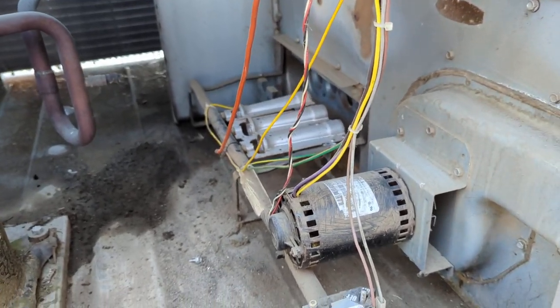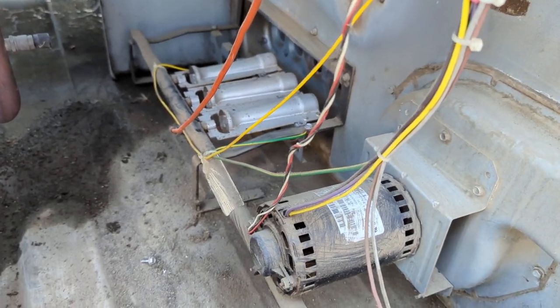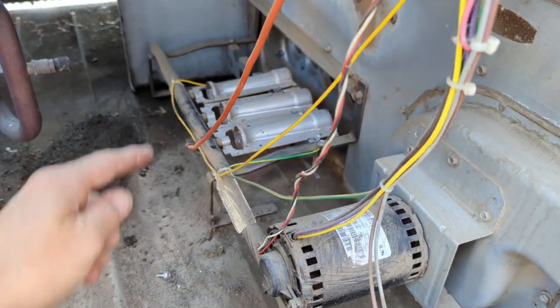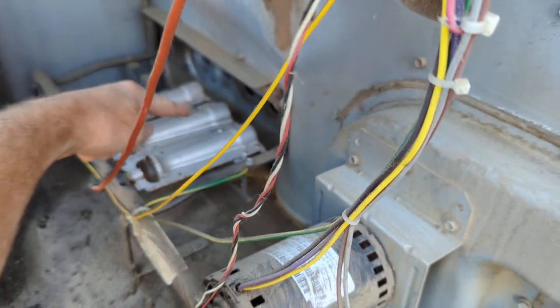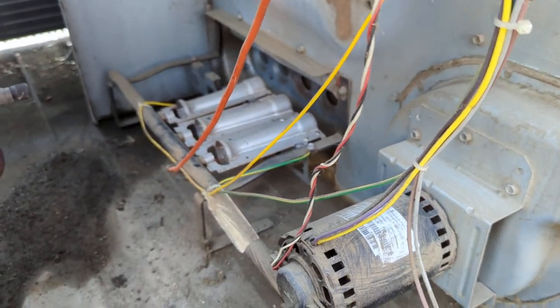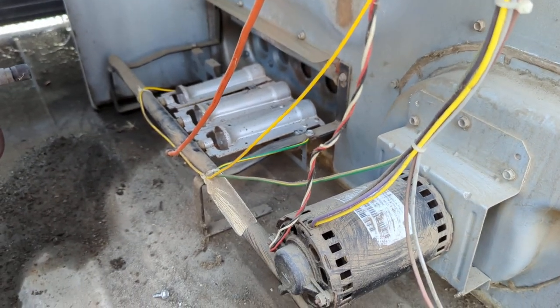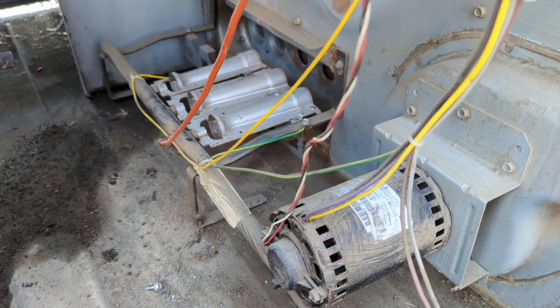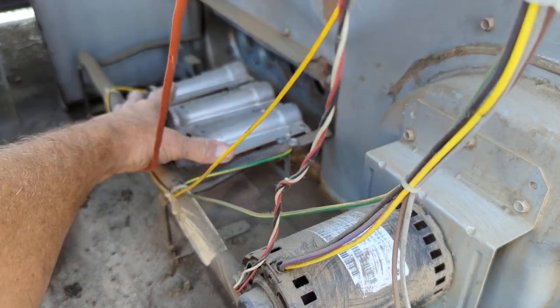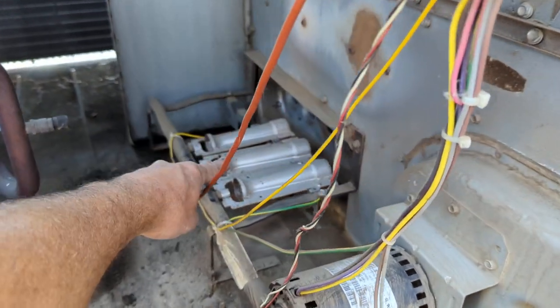This is a short video on starting your heater and noticing that one of the burners might not be coming on — or you hear gas but the flames don't produce. If you have this type of model or these type of burners right here, this video is for you.